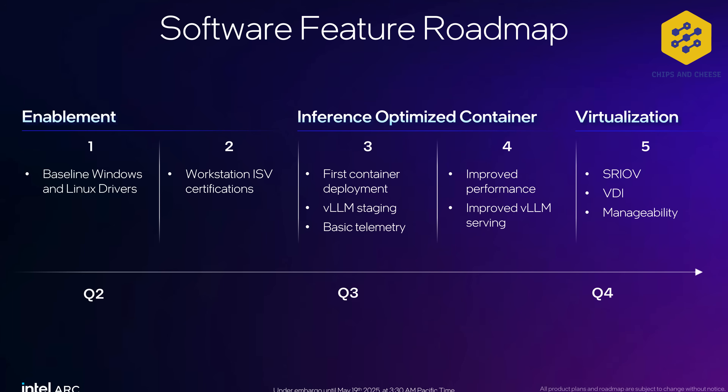For the B50 at 70 watts, I can honestly accept the 224 gigabyte per second memory bandwidth. But I really think that if Intel had sold the B60 as a VDI card or with SRIOV in Q4, they would really have a market. I think this was kind of a mess personally. However, who's to say — they'll almost certainly sell out of cards. I will admit the Battle Matrix name is a very cool name.